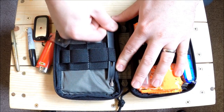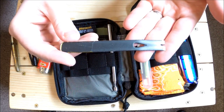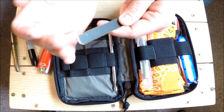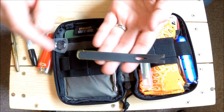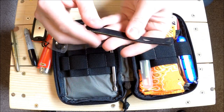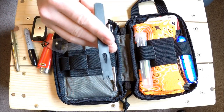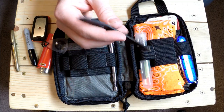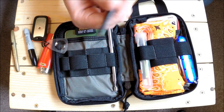Next up is a little Stanley pry bar I got from a hardware store. I cut the hook end off because it was poking my gear, using a hacksaw, and then belt-sanded a little end on there. It's really handy for pulling up small nails, opening paint cans, or doing stuff you don't want to use your knife for - don't break your knife tip. These are pretty cheap.